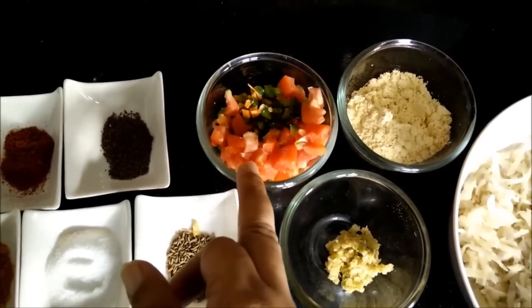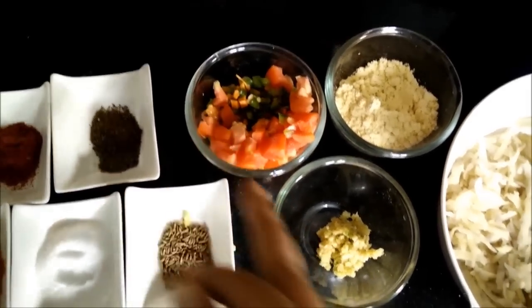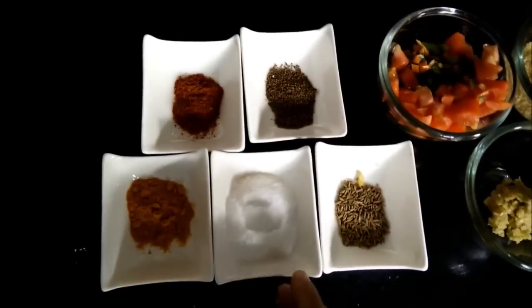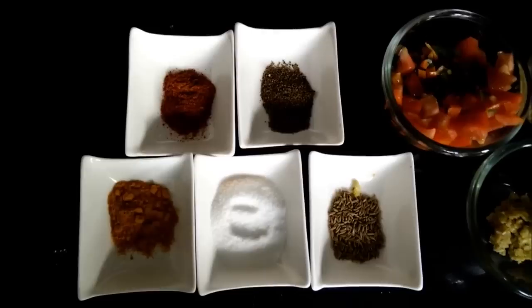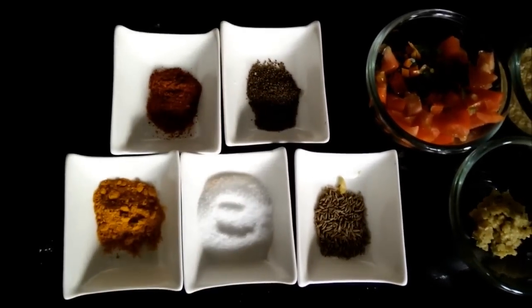Some chopped vegetables like tomatoes, capsicums, carrots, ginger garlic paste. And all our normal spices: salt, red chili powder, turmeric powder, ajwain and cumin seeds.